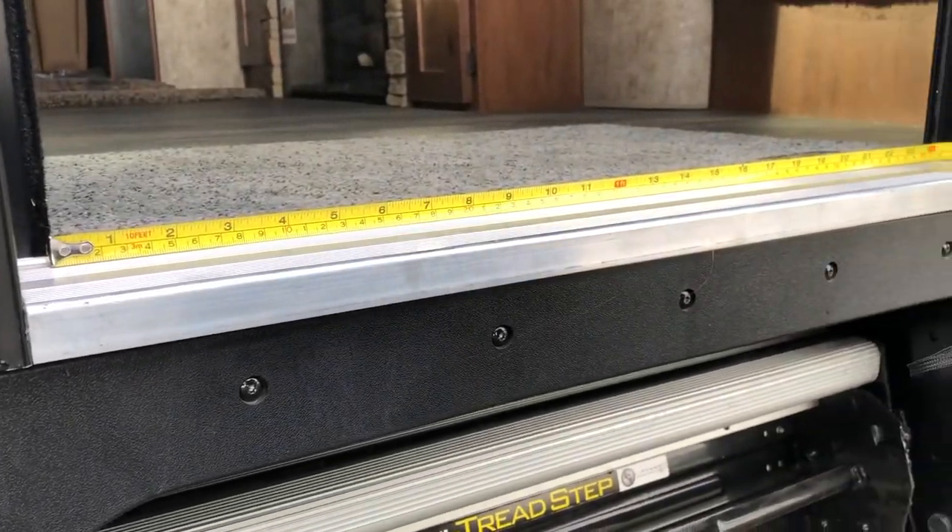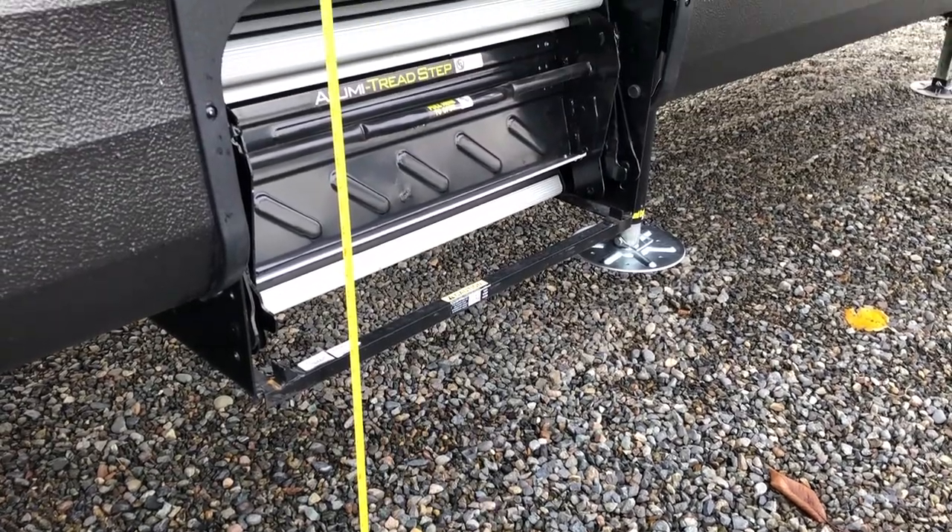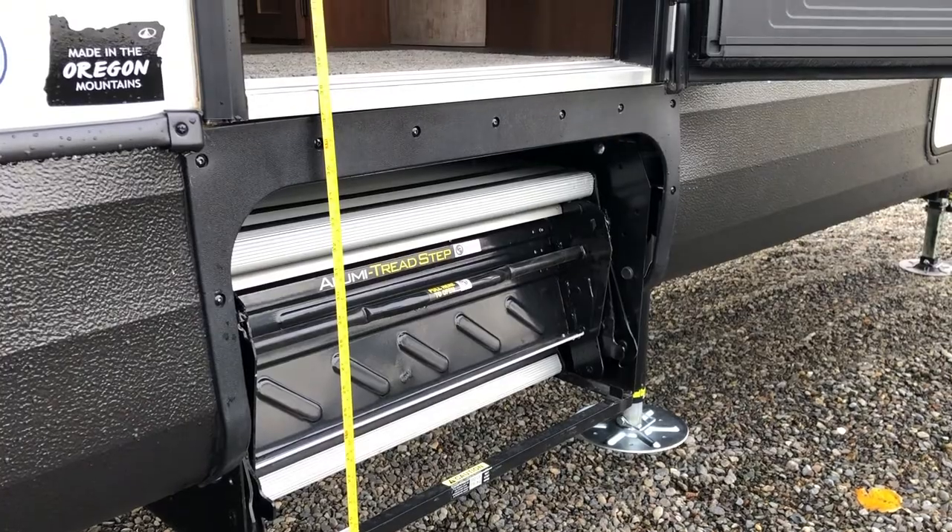First you want to take your measurements, which we've done beforehand. If you need any help with this step, check out our video on how to measure.